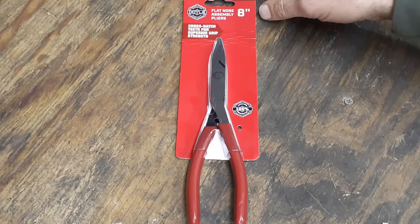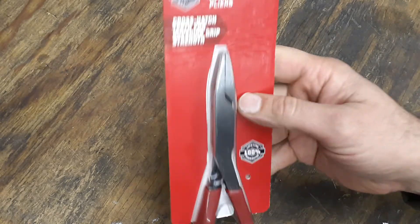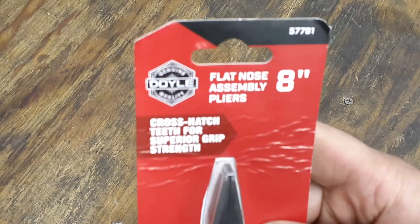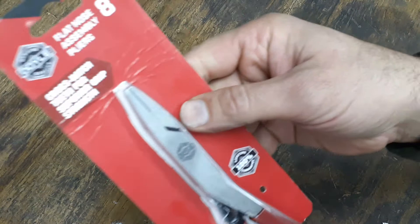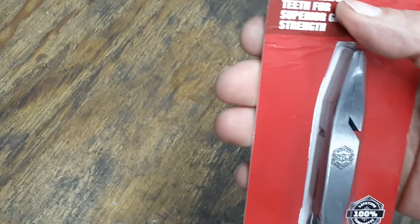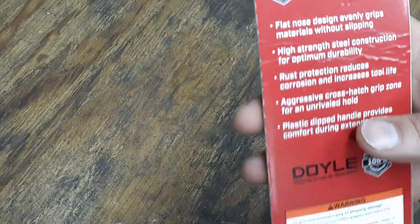These are Doyle — they are the flat nose assembly pliers. The part number is 57791 and they are eight inch. These are also lifetime guaranteed.